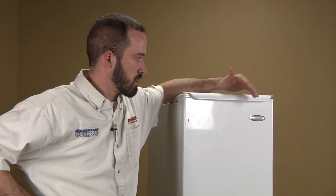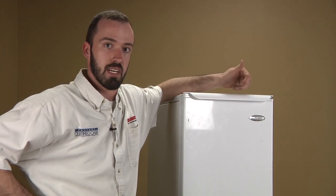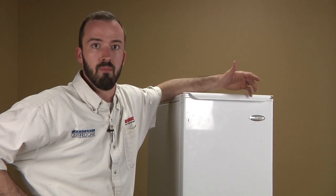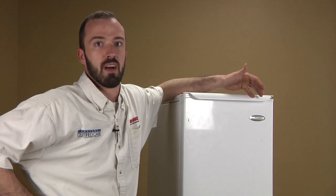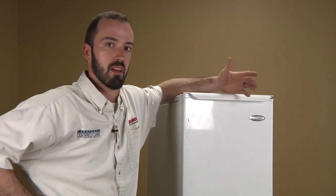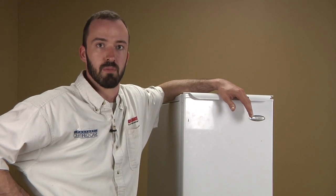When you get there, you can basically just manually put it into test mode and operate the drain pump. If the drain pump is not operating, you want to verify that it's getting power. And if the pump's getting power and not pumping the water out, then you'd have to replace the pump.